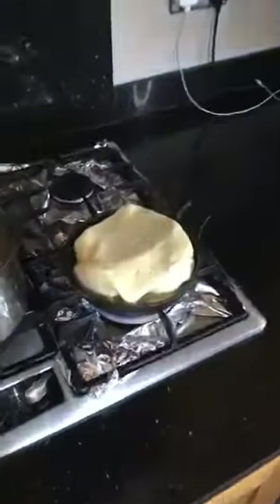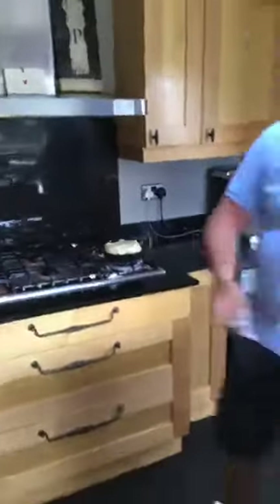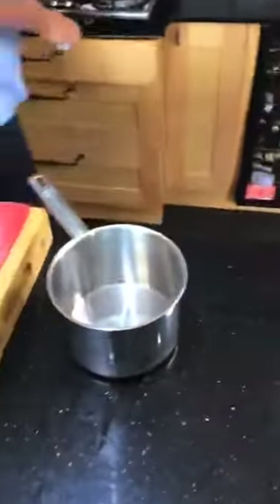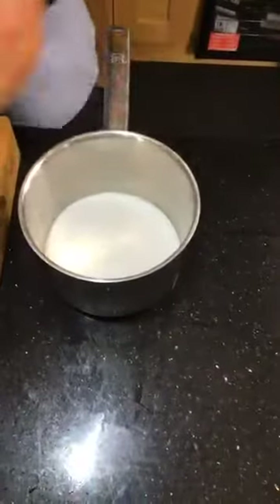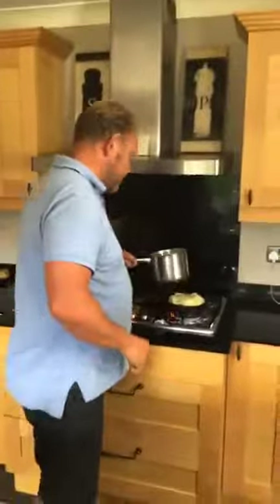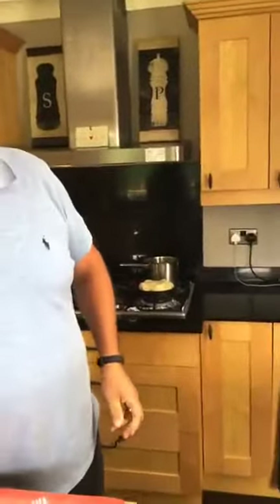We're going to make the caramel sauce while that's on — time and motion. It's only sugar, butter and cream, just a wee extra. I'm going to explain — I'm just making a little bit of sauce because you'll eat it with the ice cream later on. So — sugar, and I'm going to add very little water, just to dissolve it. About three or four spoonfuls — you got that right.